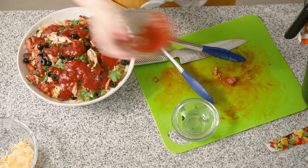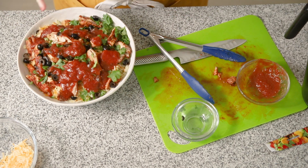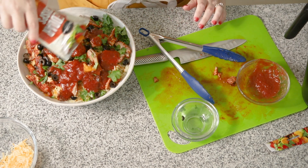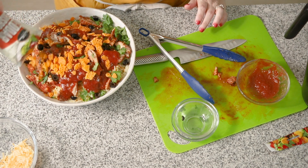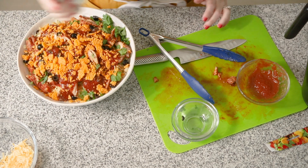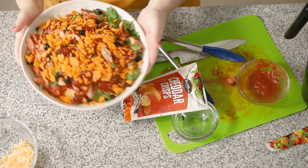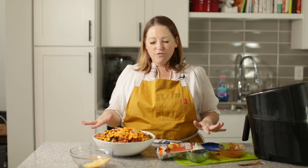Oh my gosh, that looks so good. And now the secret ingredient — the cheese crisps for some crunch. Oh my gosh, look at that, that looks so amazing. Serve that up into some bowls and you will have an amazing dinner for your family.